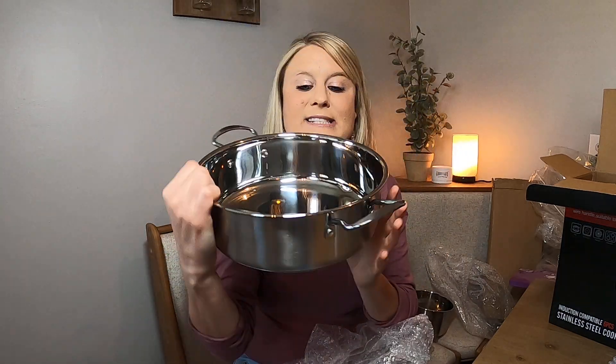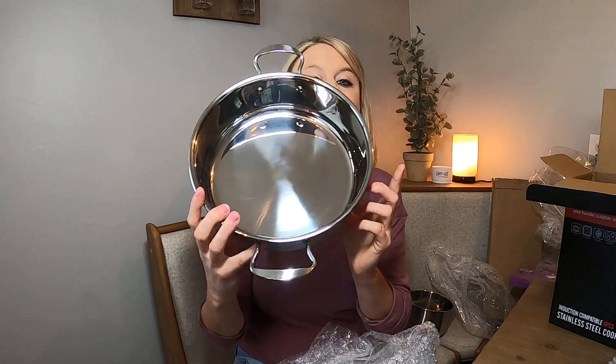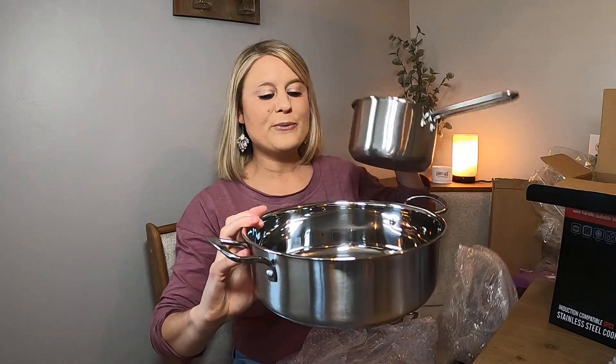Then it comes in this size right here. It's not really deep, which I love, so it's the perfect size for cooking different things like your vegetables and things like that. This is the big size. Like I said, it comes with three sets.